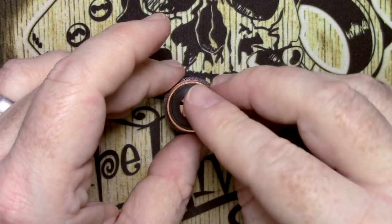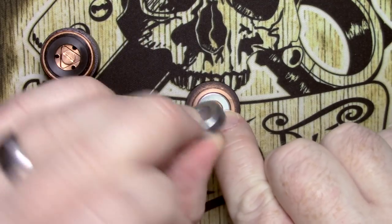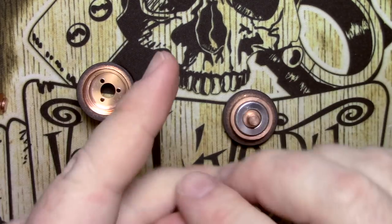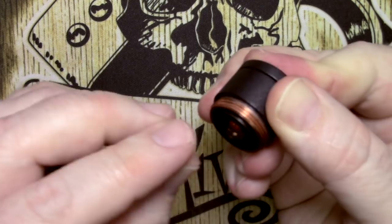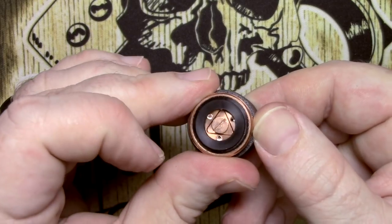To get it all back together again, pop the contact back in the hole, get the switch, and figure out which side of the magnet repels — that's the side you want. Tip it upside down and pop it in. The threads are nice and easy to catch when doing this up, which I like. I've not had any issues with the triangle firing pin getting stuck or anything like that, because there's not really a requirement to undo this button too much.